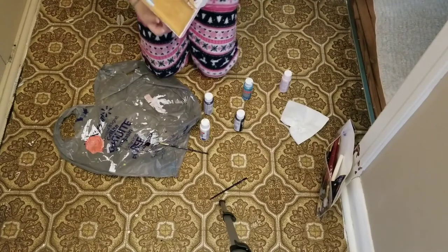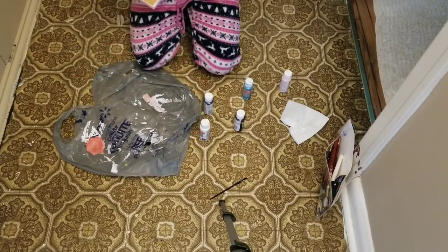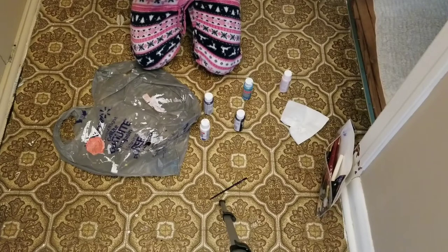Now I'm using a paintbrush to even it out and kind of swirl it around a little bit. Also what I'm doing is painting around the sides and just spots where the paint hasn't touched.